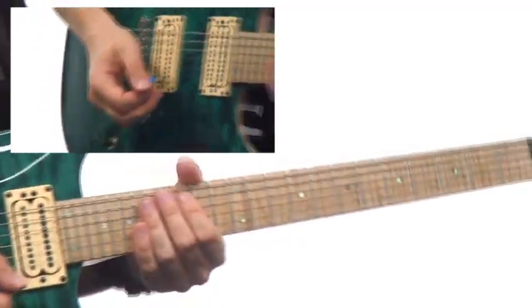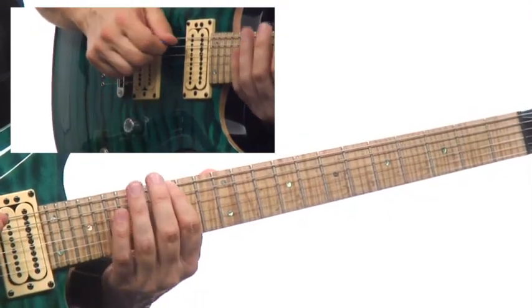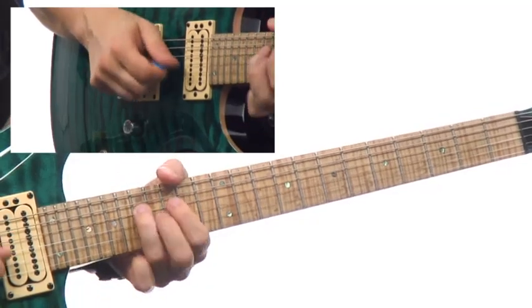So here it is, slow-mo. One, two — the G moves work.